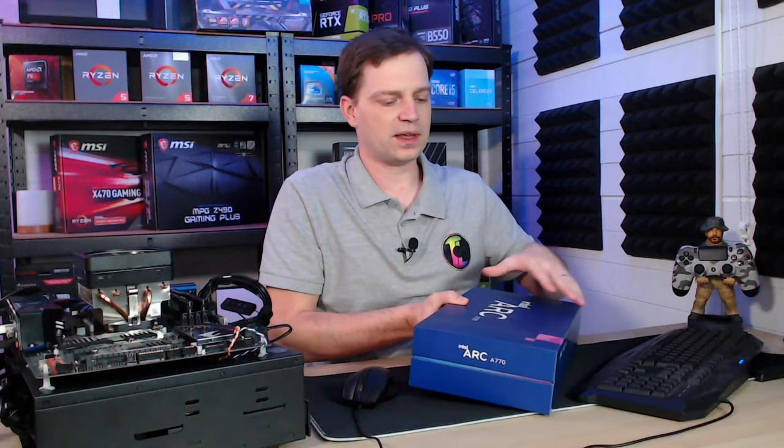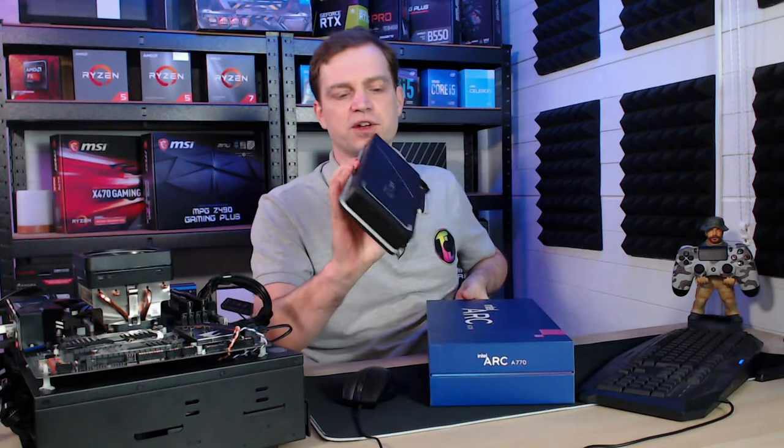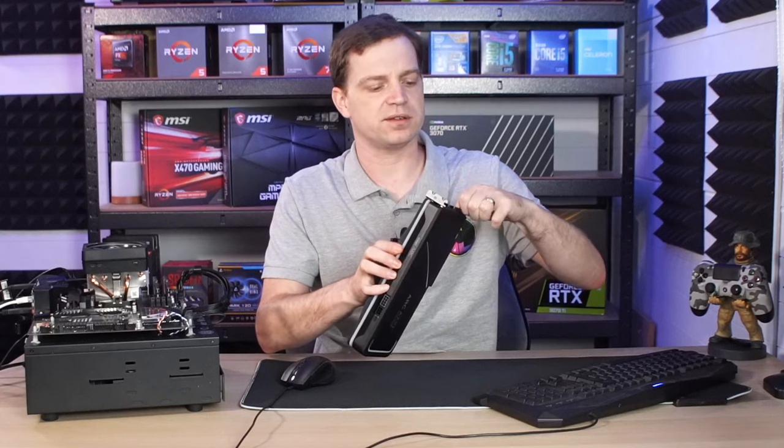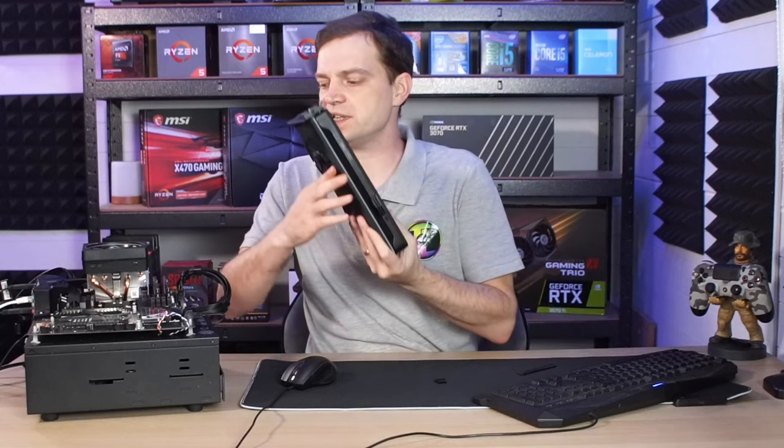First of all, we need to make sure our system is up to date. We keep this motherboard current with the latest BIOS and latest drivers, and we've also run DDU on the system beforehand to clean it down whenever we're swapping a graphics card — so it should be a nice clean install. We'll obviously need the card itself, which is in the box here. Our system runs through HDMI, so we'll pop that HDMI plug out of the end, take the little plastic off, and install it into the motherboard.